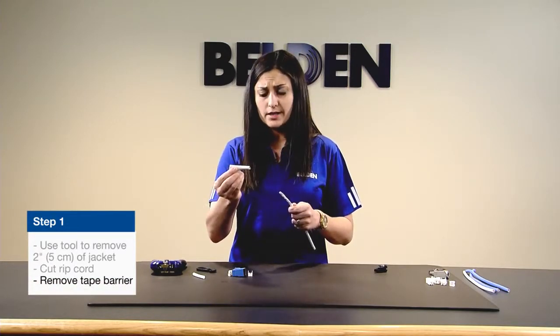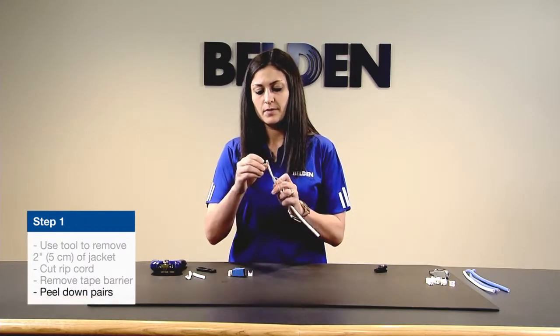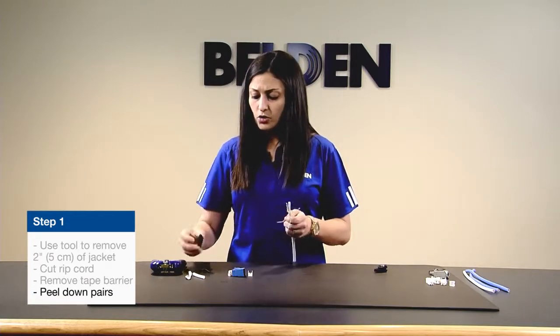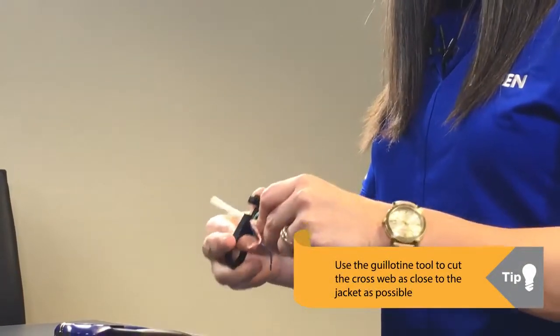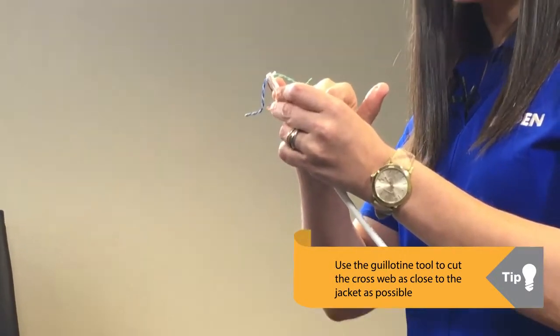That tape barrier should peel off very easily, and from there you can peel down your pairs. You'll have an exposed cross web, so you're going to use the guillotine function in the same cable prep tool — push it as far down as you can. You want to cut off as much cross web as possible, leaving just a very small amount at the end of the cable.